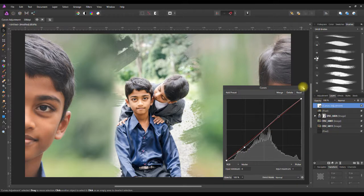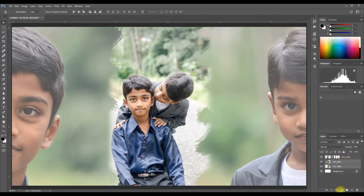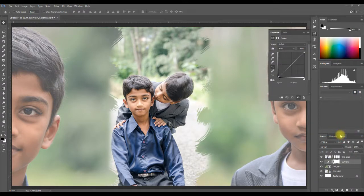Let's add a little pop to our photo. Select the curves adjustment, then click and drag on the straight line graph to create a subtle S-curve.